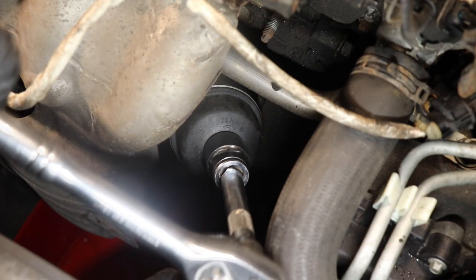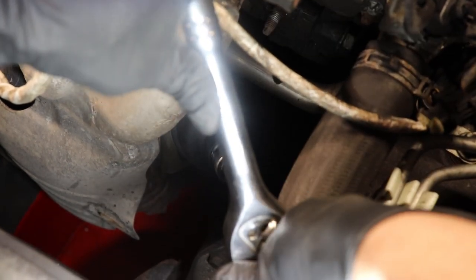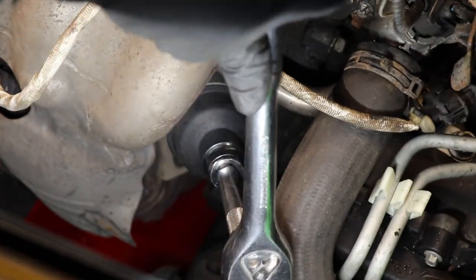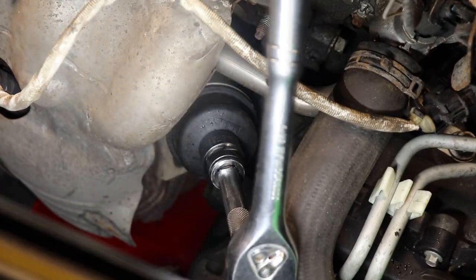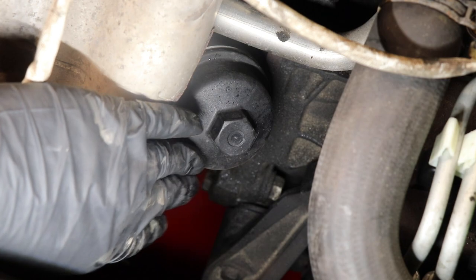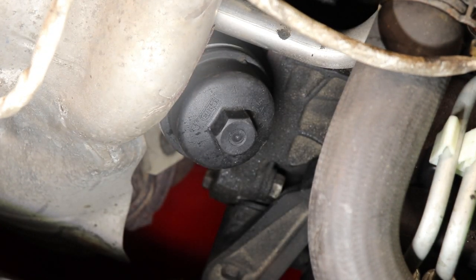Once your socket is on it, we're going to go counterclockwise to loosen it. Once you've taken out most of the resistance with the ratchet, you can go ahead and twist it by hand. Get your drain pan ready at the bottom and use some paper towels to catch the oil that's going to drop.